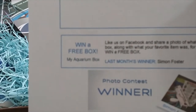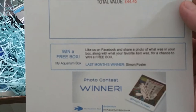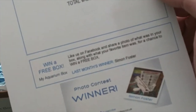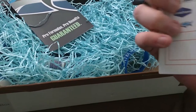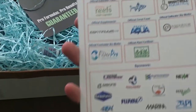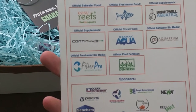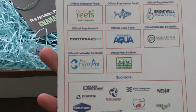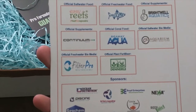So we've got a photo contest, and the winner is Simon Foster — congratulations! I'm not going to show you the rest of that because it shows what's in the box. We've got all of the sponsors there as usual, and thanks to my aquarium box I'm actually a huge fan of Brightwell Aquatics stuff now. I absolutely love them.